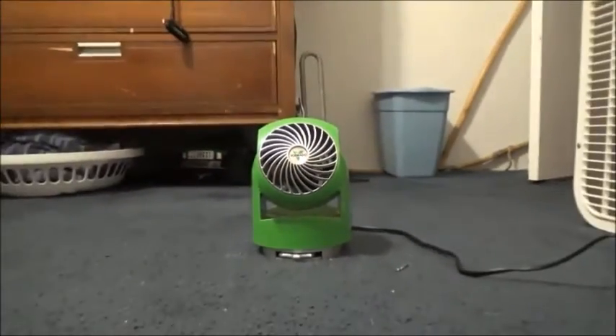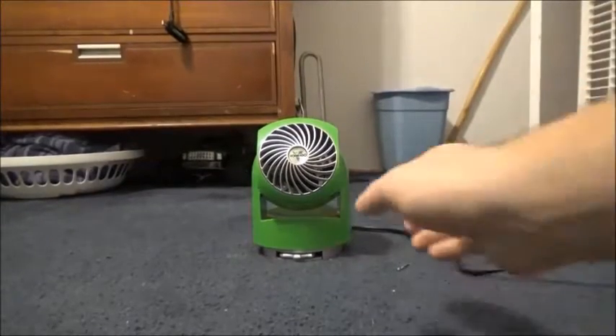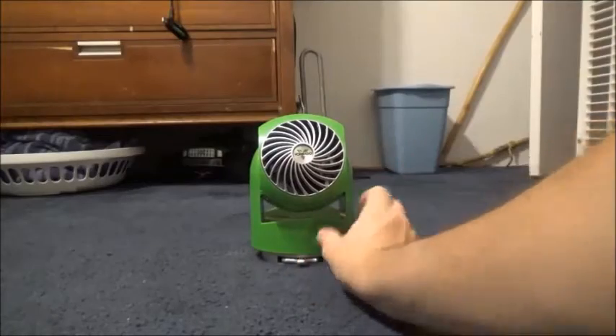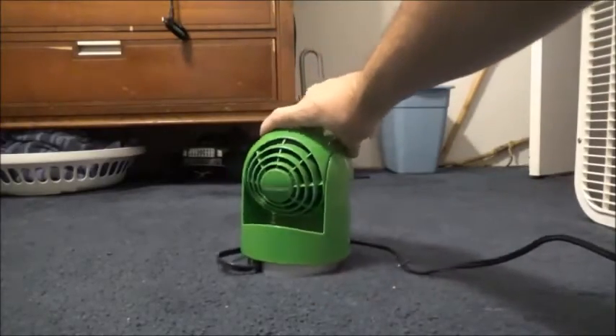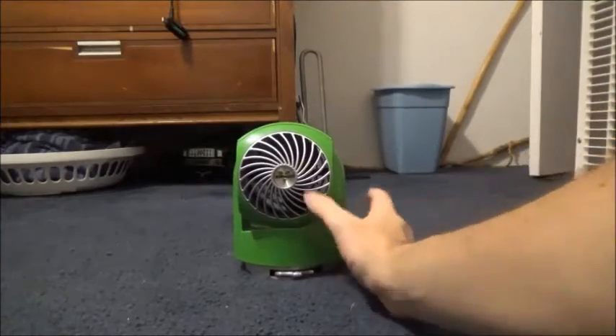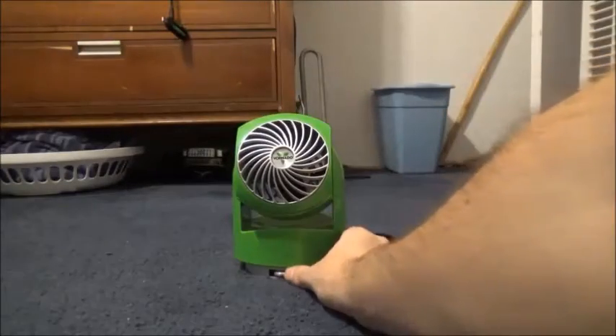It's a pretty good dang fan. There's a ton of air. Here's the picture — there's the fan, and here's the back of the fan. Here's high speed, make sure it's up.